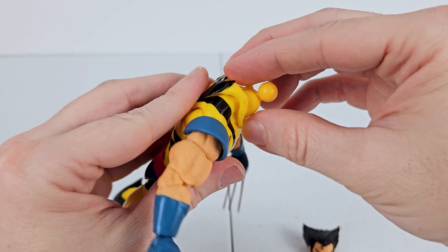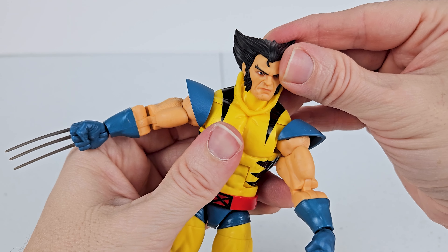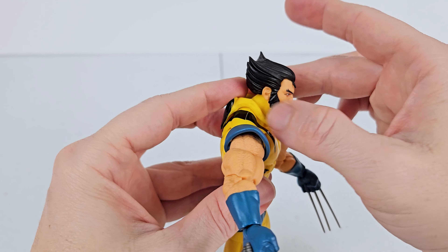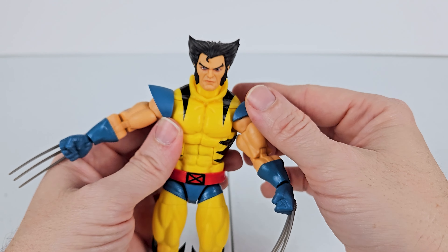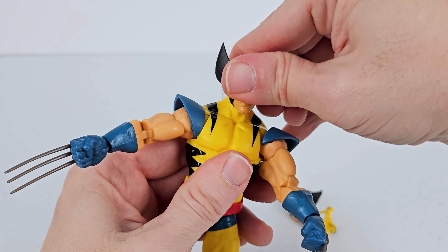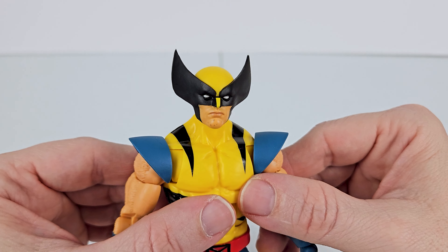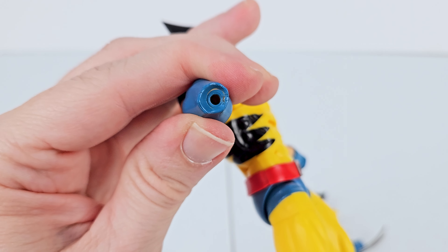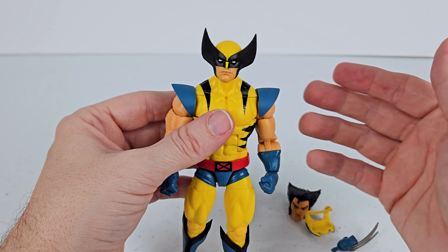Let's go ahead and pop Wolverine's head off and see what it looks like with the mask on the head sculpt. The head popped off pretty easily, which is really good. With the mask on, it looks like he's just got his mask pulled back — it can sit a little bit further back. Let's swap to the other head sculpt — this one feels a lot tighter fitting. That head sculpt looks really good, though I still wish I had an angry looking one. Putting the regular hands on — I will probably display him with this masked head sculpt.